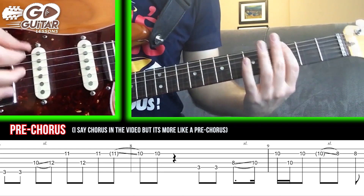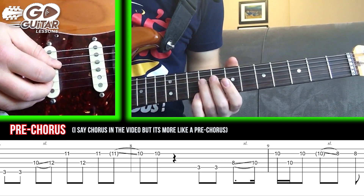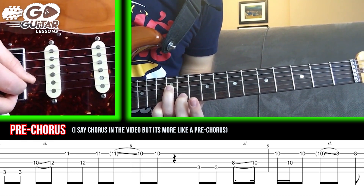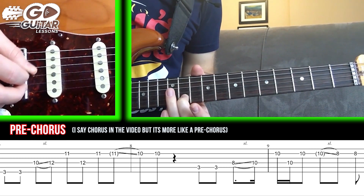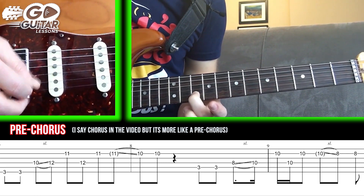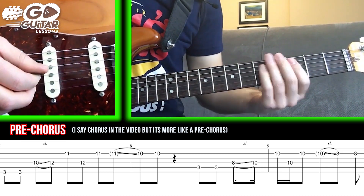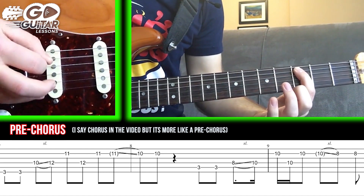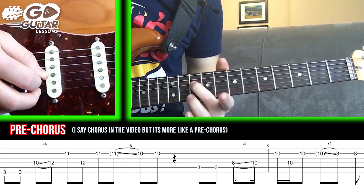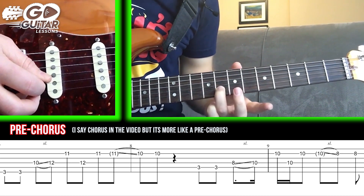Let's go to the chorus. We're going to start here on the 3rd fret, low E string, and hit it twice. Then we're going to slide up from 10 to 12 with our ring finger on the D string. Then put our middle finger on the B string 11. Back to 12 on the D string, back to 11 on the B string. Do a delayed slide down to 10 and pick it. Next, hit the 3rd fret A string twice. Slide from the D string 8 to 10 with our middle finger, then the ring finger hits the 10th fret B string. Do a delayed slide down to 8 and pick it again.